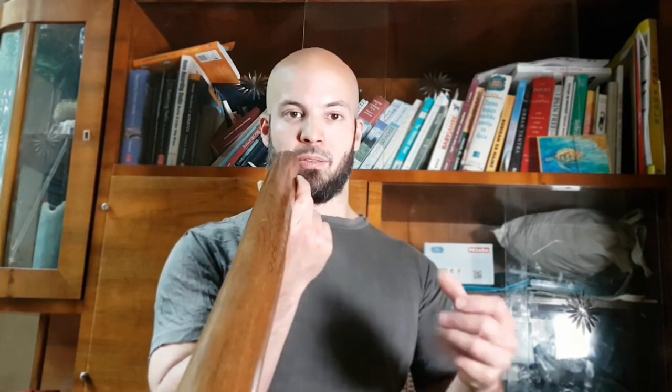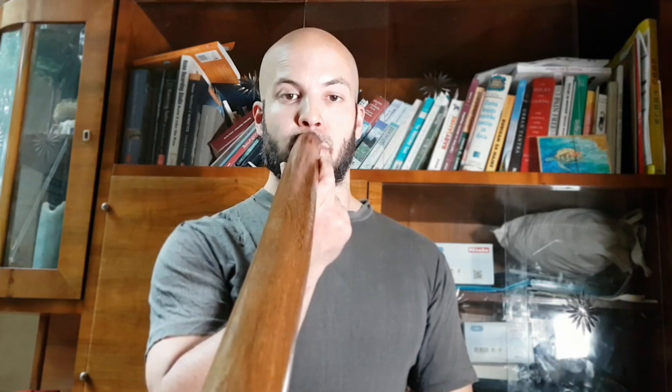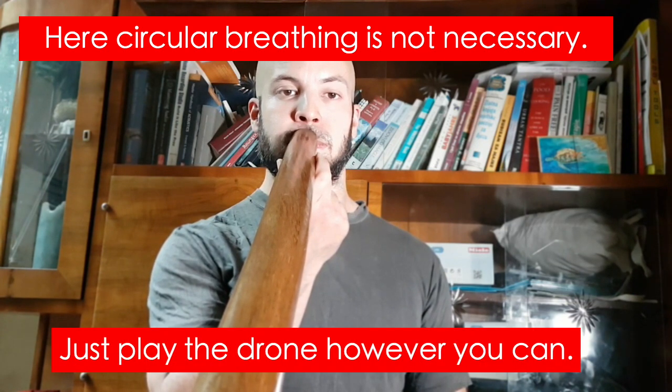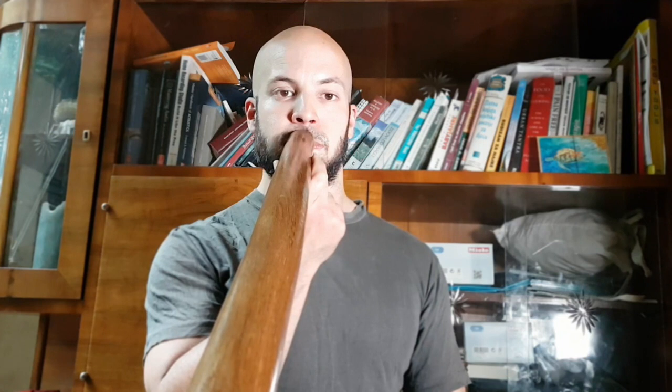When I relax, when I hear what it speaks to me, what its voice is, and I try to play from that feeling, I will naturally play the same key. So this is what you should do. You listen to your didgeridoo and you mimic its sound — you mimic the nature of its sound.